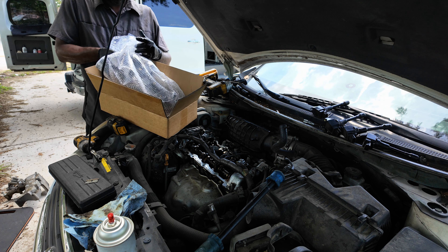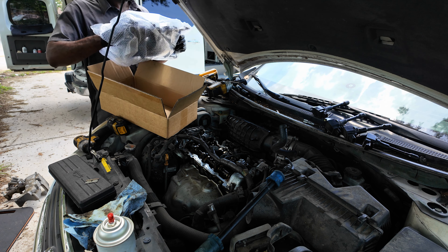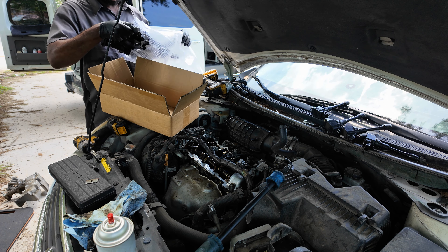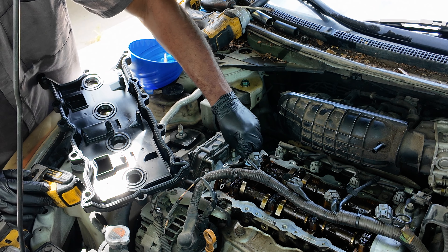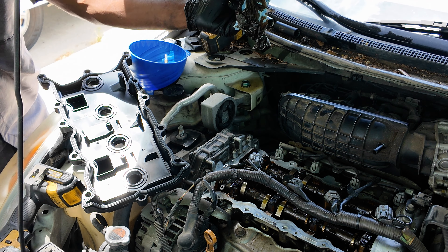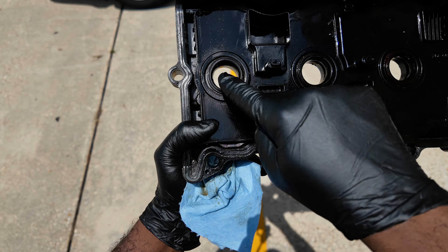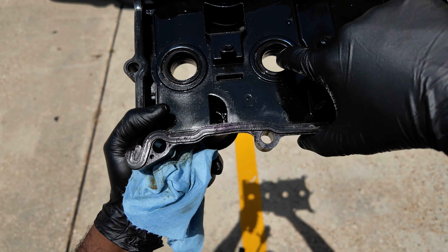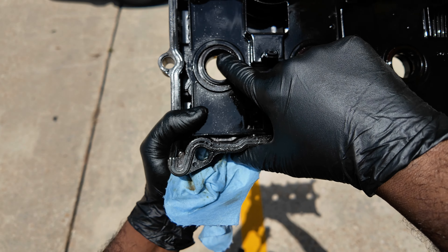Now with the valve cover removed, we can clean up all the residue for a clean mating surface. I'm going to spray a little brake cleaner on my shop towel and then pick up a lot of that oil and residue around the mating surface for the new gasket.